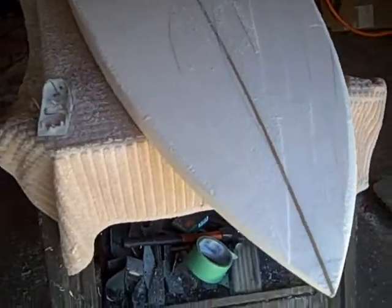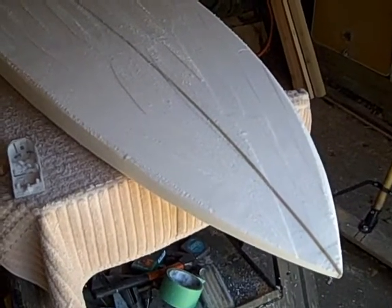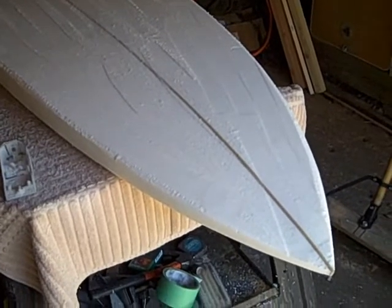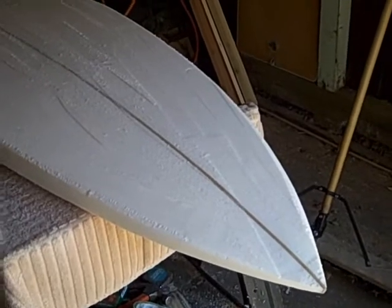Longboards have rounded and straighter rockers. The nose is rounder, the back will be bigger and thicker, and the rocker will be much straighter — you're not going to have a dynamic nose like this. On a longboard you can catch waves much easier and earlier, but they can't be huge waves, or it's much harder to ride. Longboards really need a point break, a nice smooth break on the wave.